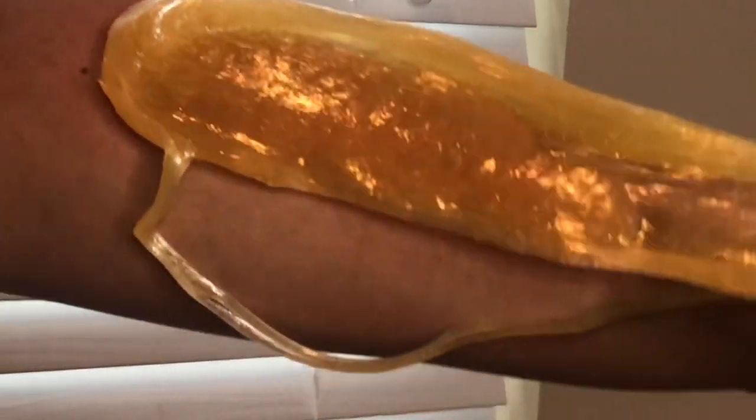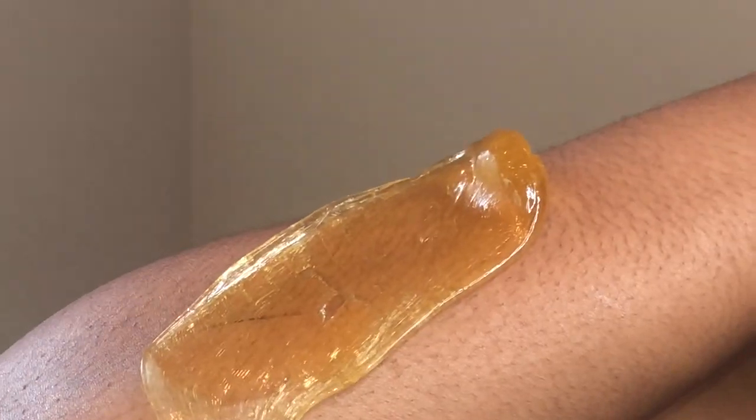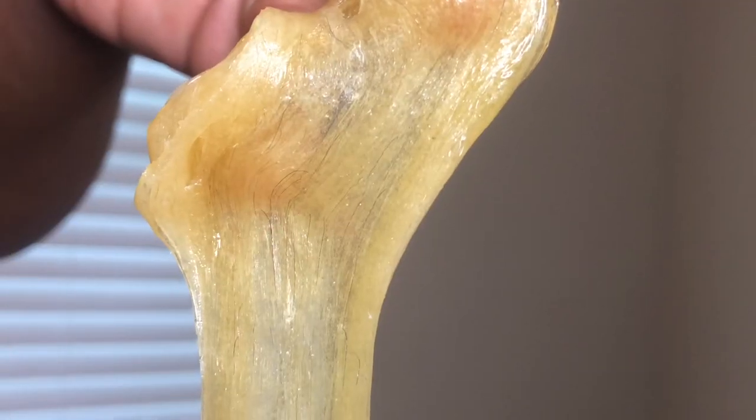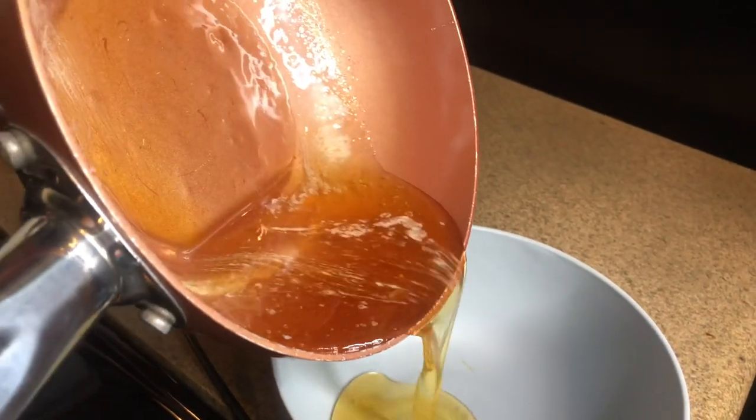Go ahead and place the wax in the direction that your hair grows. So if you're waxing your leg and your hair is going downward, smooth it down, then come back on top and put another layer of wax on top of it. Then you rip in the opposite direction in which your hair grows. If you do this, you're gonna be snatched!